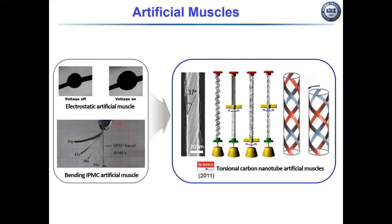Artificial muscle is a muscle-like actuator material or device that mimics natural muscle and can change their stiffness, reversibly contract and expand or rotate within one component by external stimulus. Many researchers are working on artificial muscle, such as volume-expanding electrostatic artificial muscle or bending ionic polymer metal composite artificial muscle.